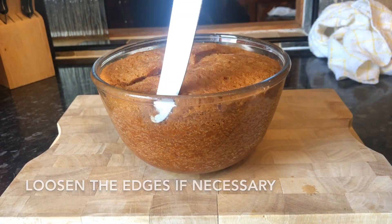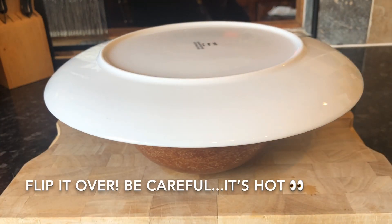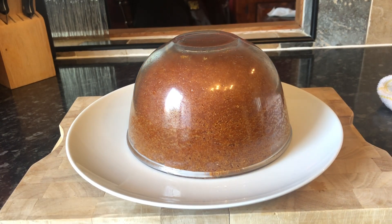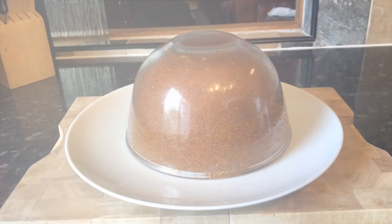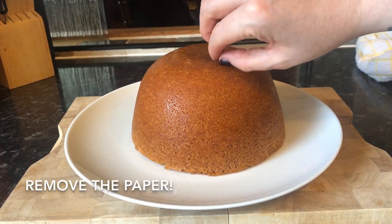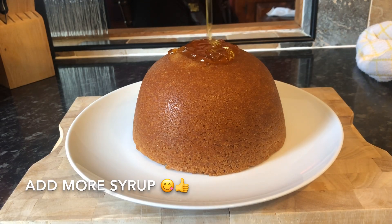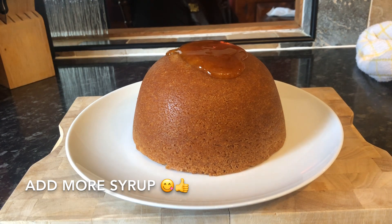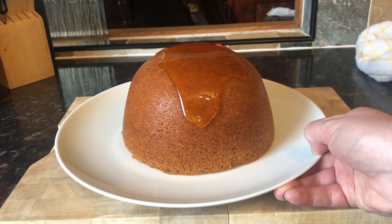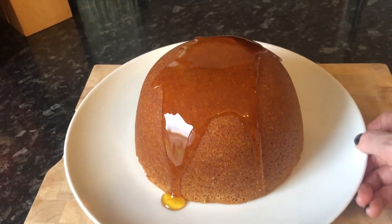If you need to, loosen it off with a knife around the edges. Then put a plate over the top of the bowl and flip the whole thing upside down — you can see it releasing. Be very careful as the glass is still very warm. Lift off the bowl and remove the small disk of greaseproof paper from the bottom. While it's still piping hot, pour over your reserved tablespoon of golden syrup.